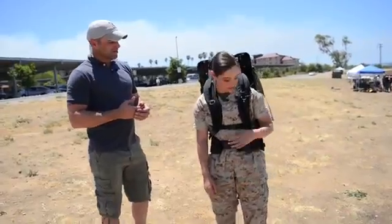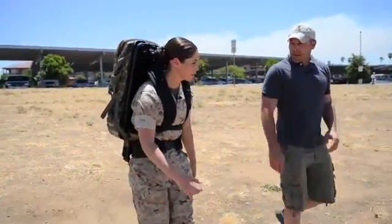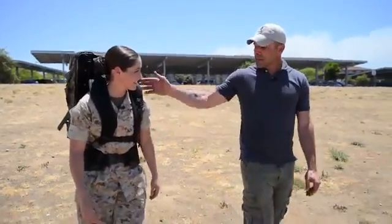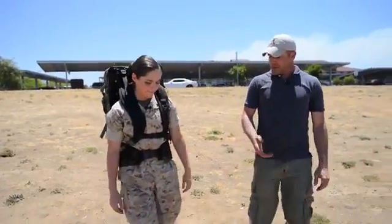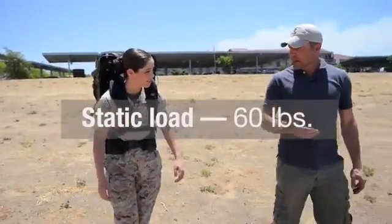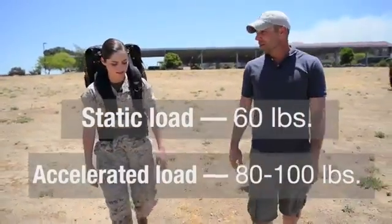Okay, let's show them how it looks. So right now you're walking with a locked pack. How much is in here? They're 60 pounds. That's 50% of my body weight. Right, and so you're accelerating that load every step and the force on your joints is more than 60 pounds. A static load, if you're standing in one spot, would be 60 pounds. As you take a step, you're accelerating that load so what you're feeling on your joints is more like 80, sometimes to 100 pounds.